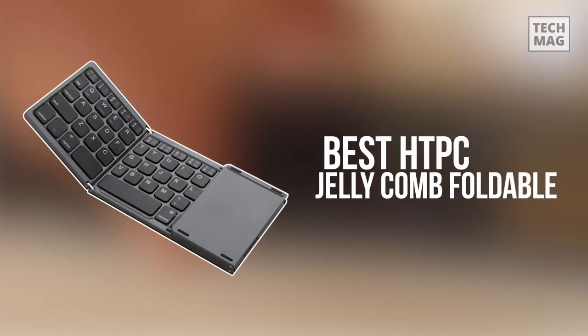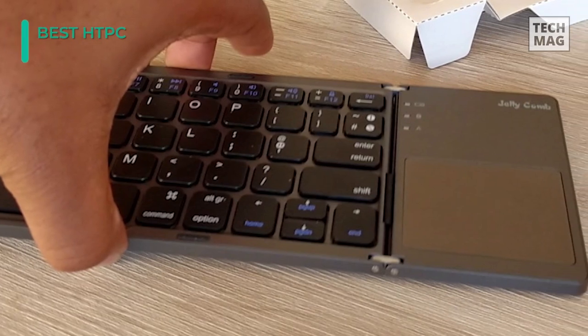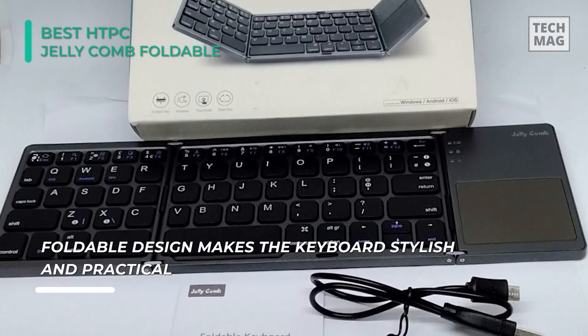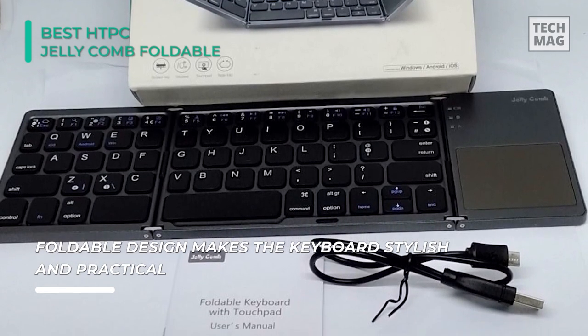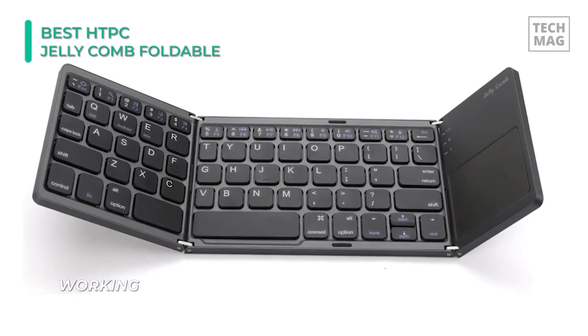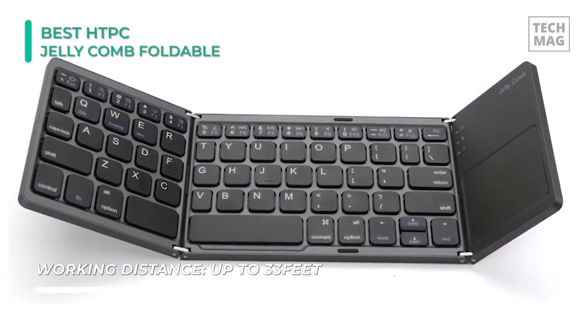The Jellycomb Foldable is a great keyboard with a touchpad that can be folded. To ensure a seamless fold, the spacebar is split into two parts. The size of the keys has some differences too — the keys of the top row are lower than normal keys, and the keys on the left part are also thinner. The Jellycomb Foldable is a wireless keyboard with a touchpad, but it is different from the regular one, as it has no mouse buttons; instead of utilizing these buttons, you have to tap and click.